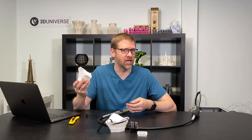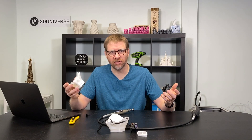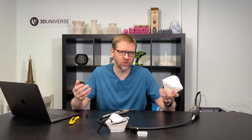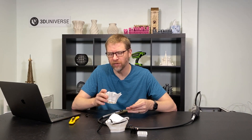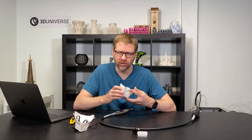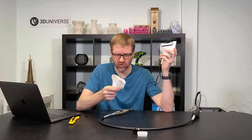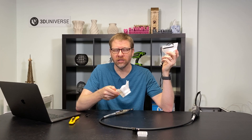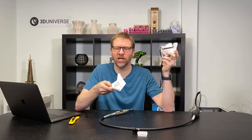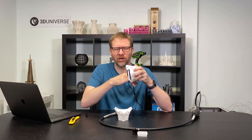You might also consider setting the mask aside once it's all packaged up and bagged — set the whole thing aside for a period of several days at least, to make sure that if there is any remnant of the coronavirus in there, it would not survive most likely beyond that three to five day period. Also, I do recommend that you wear a mask yourself when you're doing this rotary tool step, because using a tool like this is going to create very fine particles of plastic, almost like a dust that gets into the air, and you don't want to be breathing that in.